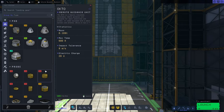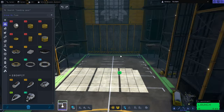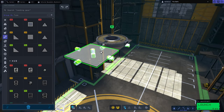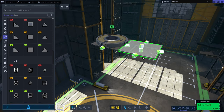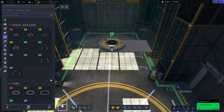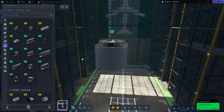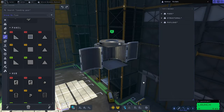Hello and welcome back to Kerbal Space Programme 2. Today we're going to be doing the Indian Moon mission that has successfully just landed on the moon at the South Pole. We're going to try and recreate that in Kerbal Space Programme 2 with some difficulty.